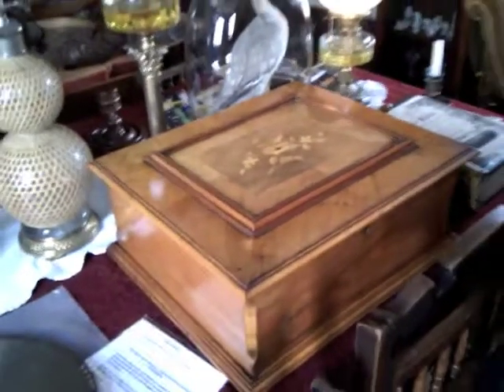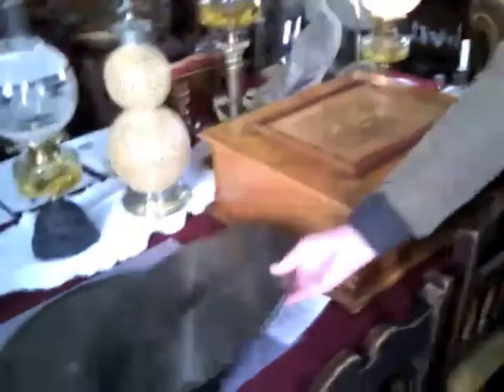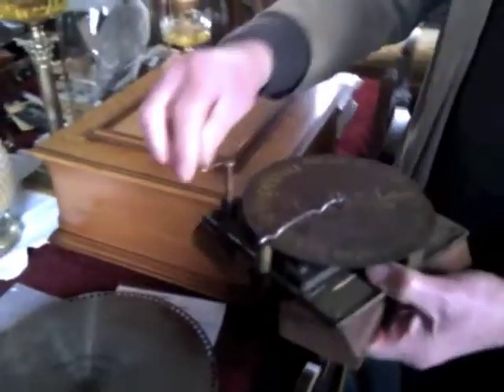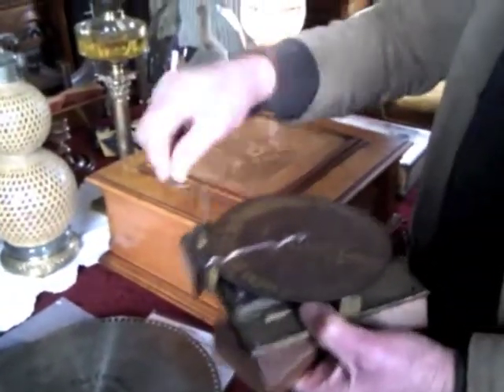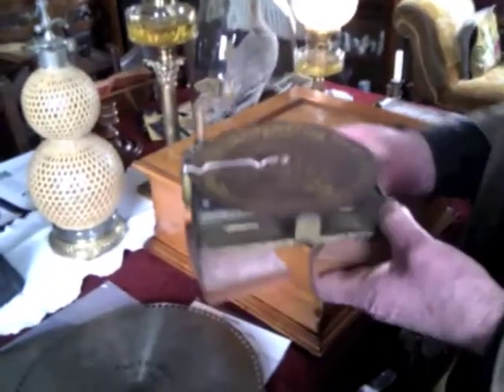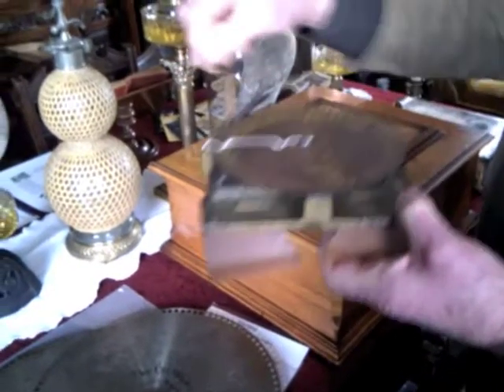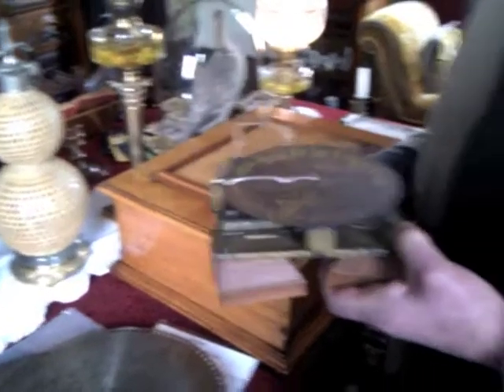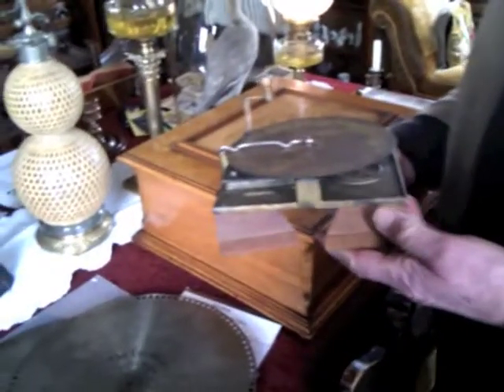They came in various sizes and took different discs. We've got a small one over here. So there's a lot of work — the polyphon nano. And this actually should be in a box. I thought it was a child's version, but it's not. Because when it's in a box, the box will act as a sound board, which will amplify the sound as well.